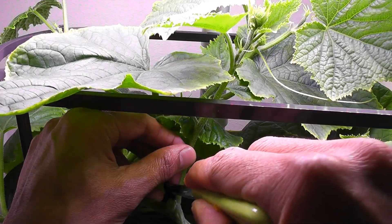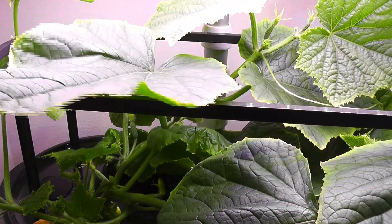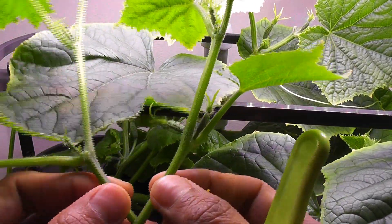Alright, here we go. This is the first branch, and here is the second branch. Here they are — looking good. Time to transplant these cuttings.